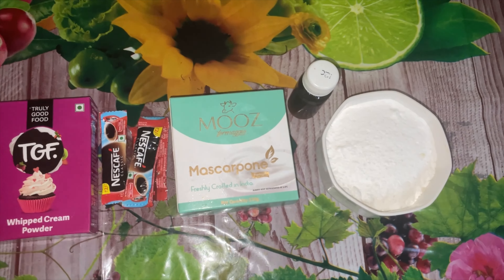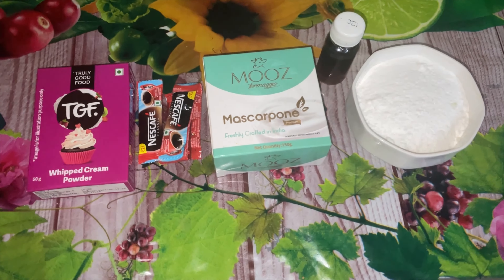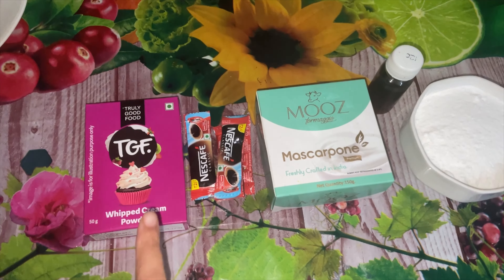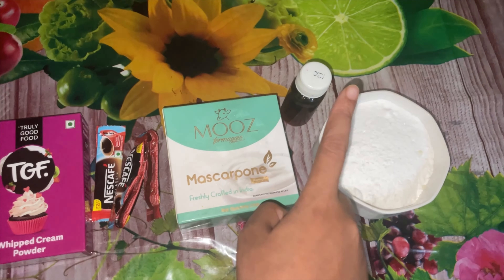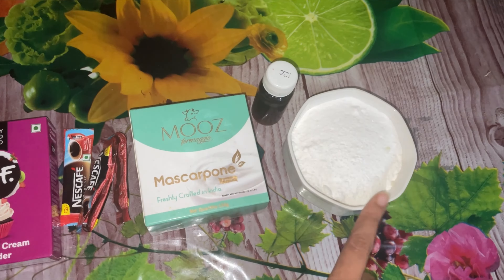So here are the ingredients I'm using to make the tiramisu: whipping cream powder, coffee, mascarpone cheese — which is very important — vanilla essence, and icing sugar.